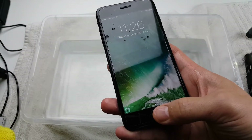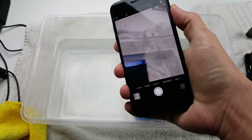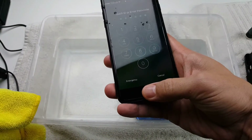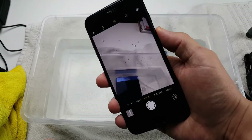Let me take it out and dry this up a little bit more. That works when it's dry, obviously. My thumb was wet again — no problem with that as long as the screen is dry and your finger is dry as well.